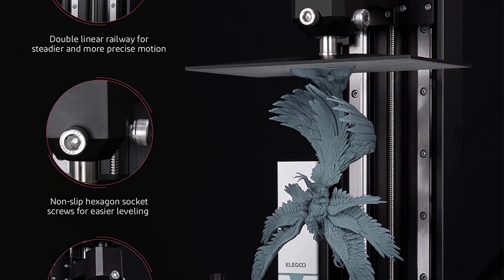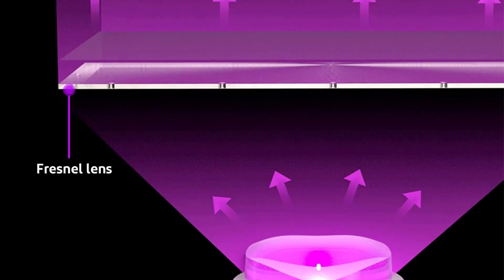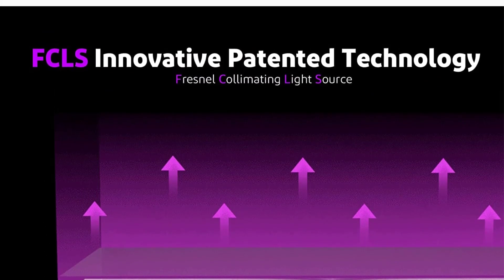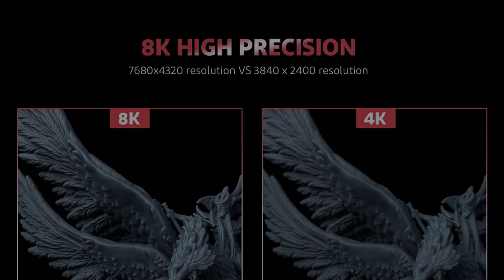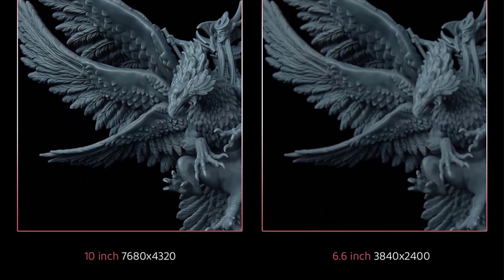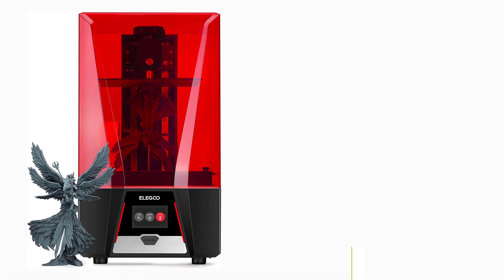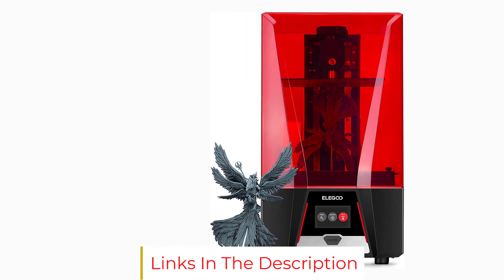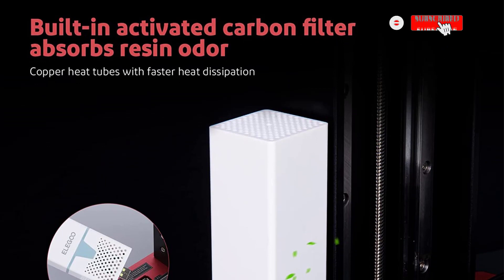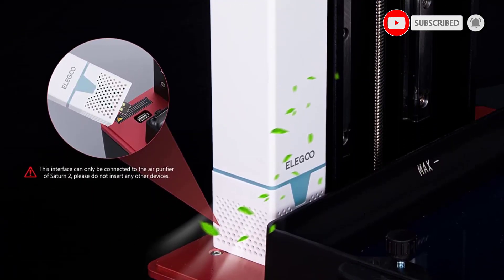The Z-axis has a dual linear guideway for increased stability and smooth motion during printing. An aluminum resin vat and a metal body add to the Saturn's long-term durability. On the user experience side, the Elegoo Saturn has an Ethernet port to send 3D files over LAN, full ChiTuBox slicer support, and is compatible with the Mercury Plus washing and curing station for easy post-processing. Its large print bed and high-res screen make it an excellent fit for printing large-sized objects without sacrificing detail.